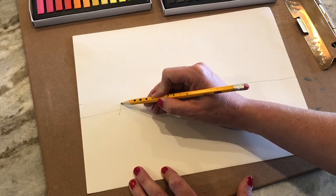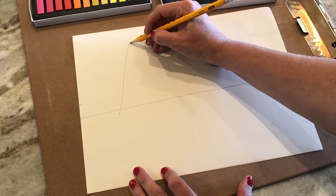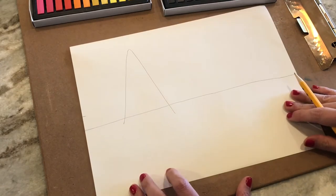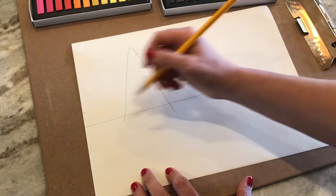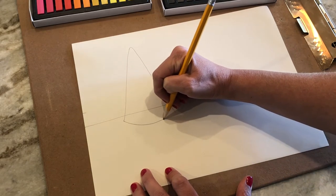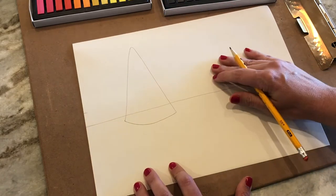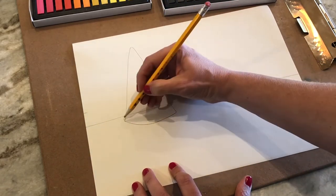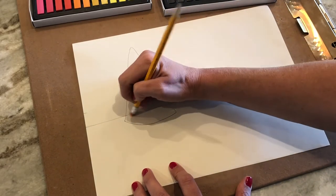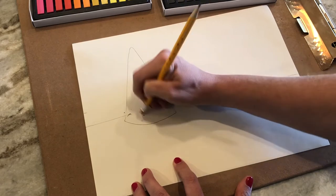I'm going to draw the start of a triangle and then close it up with a smiley face. That makes a cone shape, because a cone doesn't have a straight line at the bottom — it has a curve like a smiley. Let's go ahead and erase the line that is inside the cone.